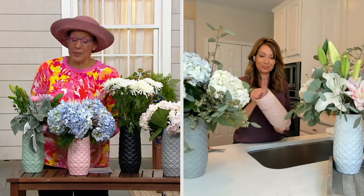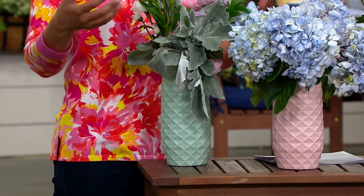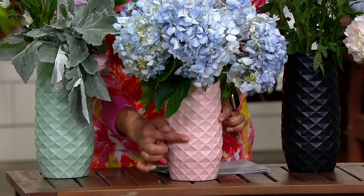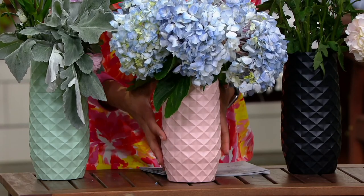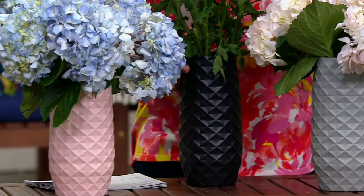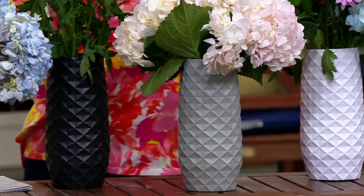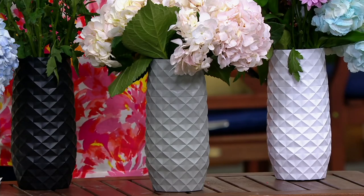They're super functional. Let me remind you of the colors: the beautiful mint green is perfect if you want to do more greeny foliage. The blush pink is just dreamy, so pretty. You're going to love this 3D diamond pattern — it feels like sculpture. Here's the black, great for a modern kitchen. The beautiful gray is an option as well, and finally the white. This is easily a $59 value, and we are saving you as much as you're spending.